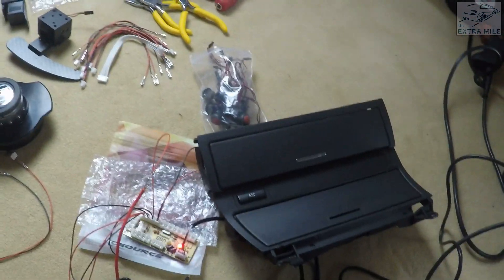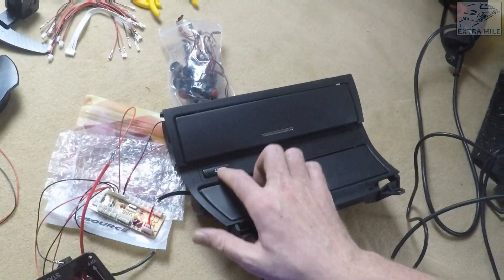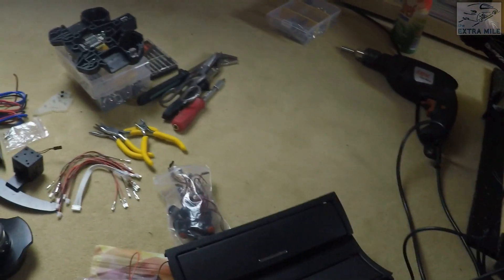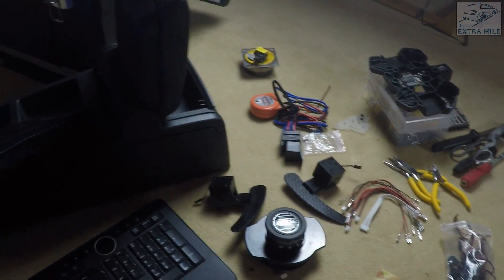So guys, I just wired up the button in the first configuration that I wanted to try, and it works in-game, which is super awesome. That means I will definitely get those two buttons to work as well, and I can go ahead and wire the whole thing up and install it, which is pretty cool.